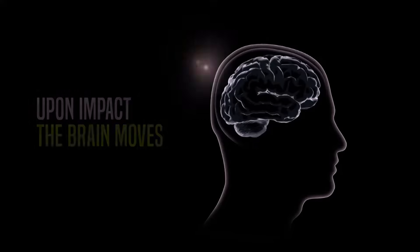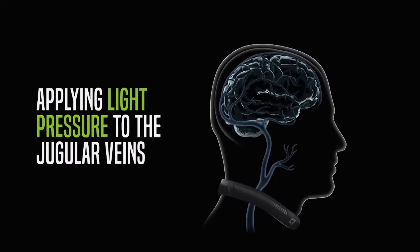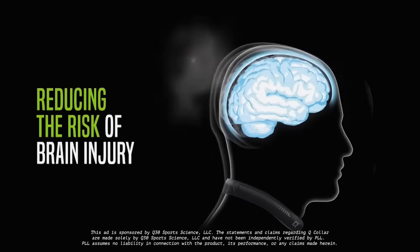What's up everyone? It's Marcus Holman. No matter what position you play in lacrosse, contact is inevitable. And when there's contact, there's brain slosh. Picture the movement of the brain in the skull from an intense impact. Q Collar is helping to solve this problem by increasing blood volume in the skull to reduce the slosh.